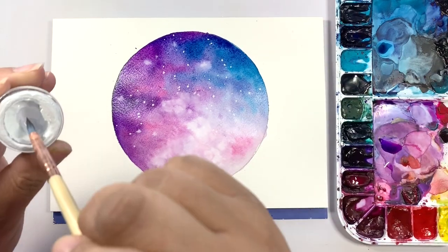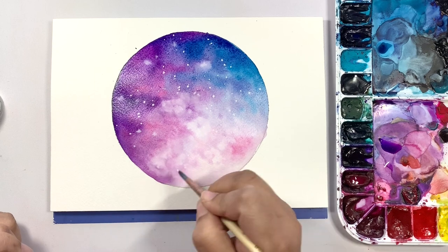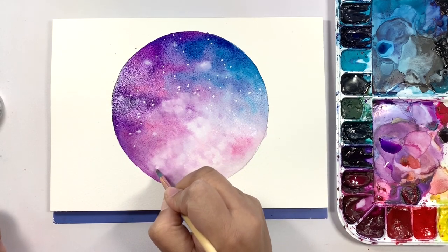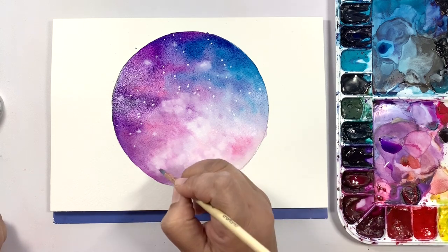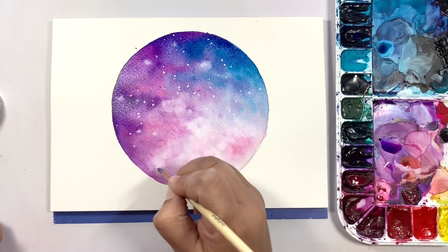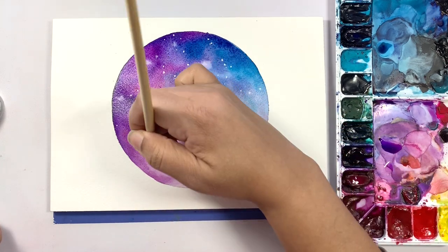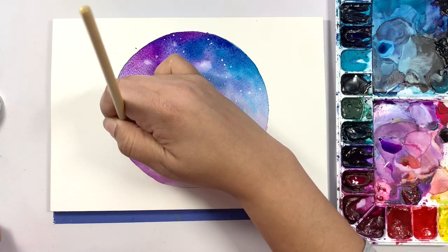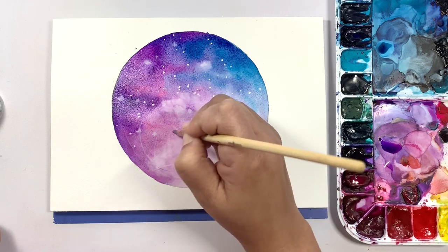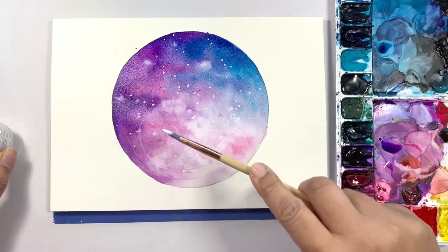Now we're going to go in with a fairly dry brush into your white and add some craters and lines on the moon. I'm going to pick a spot that has a little bit more color than just white. I'm going to draw a little circle and pull from the middle outwards — doing some little line definitions. This is going to be very subtle. You can see I picked up some of that purple there, and that's okay. Load it with white again and sprinkle some more over this.